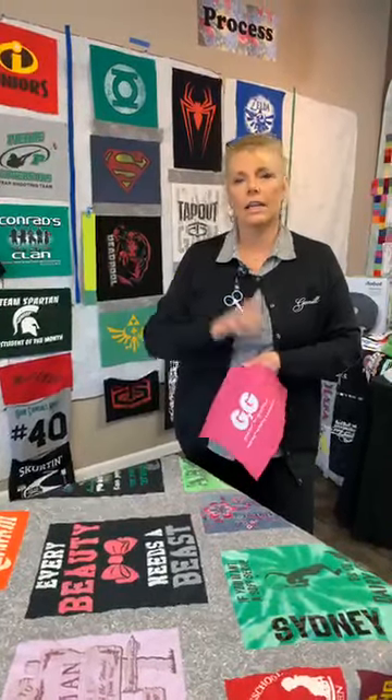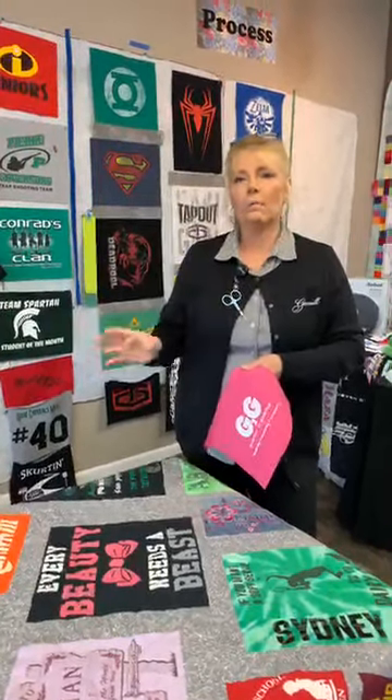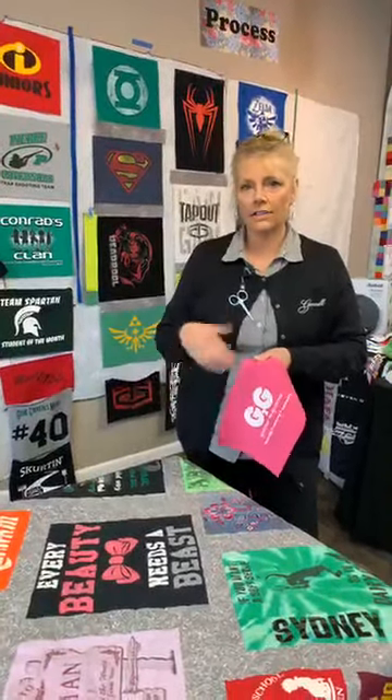When quilting the quilt, do you use the E2E function or repeat patterns? I use E2E because I let the computer do all the math. I set it up and can go back in and fix whatever I need to. I will sometimes get out of edge to edge while quilting because I'm relocating, or if there's a block I have to go around I might have to change some functions, but I usually start with E2E.